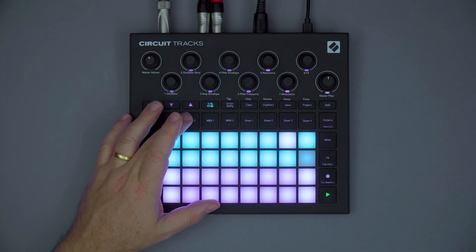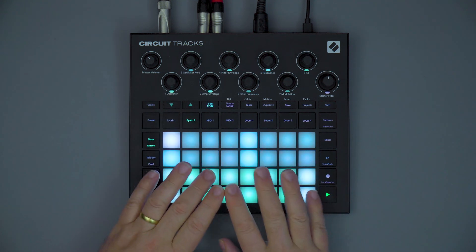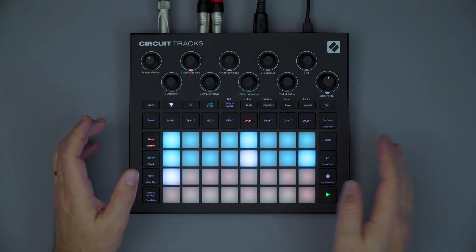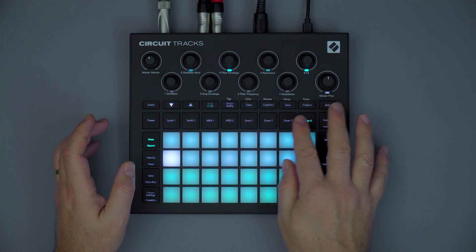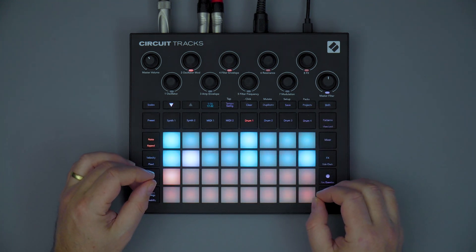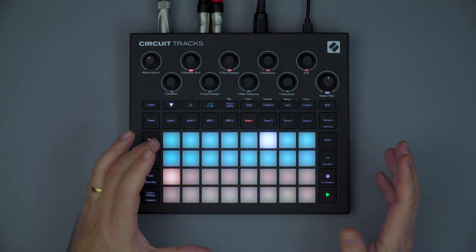The sequencer layout has been redesigned, making it even easier to record and create your sequences. This includes a fantastic new drum page for each of the four drum parts completely separately. You can now access all of the samples and the sequencer at the same time, taking recording and manually programming sample flips to the next level.